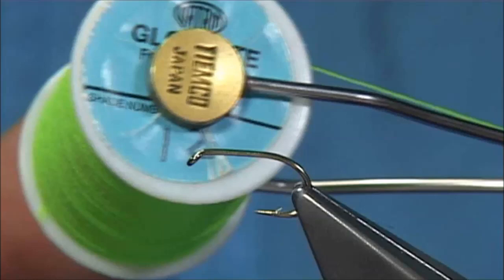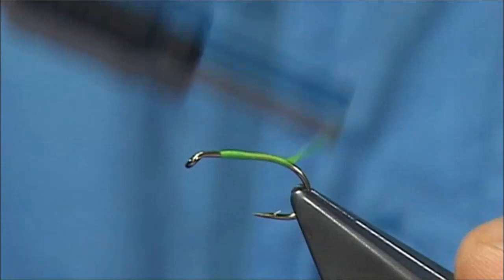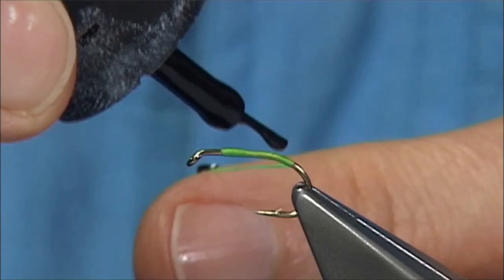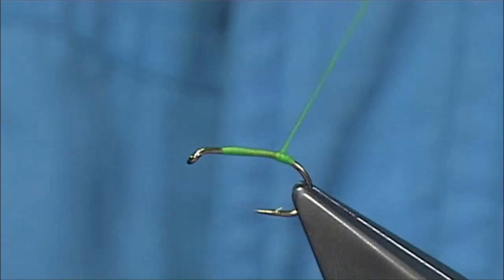A slight variant in this fly — I'm going to put a small tag on it using the Globe Rite floss number 12, which is a green. The way I do this is just to simply wind the floss on, remove the waste piece, and just come round the bend slightly. Before you come back up, I'm just going to put a tiny bit of super glue — you can use varnish, whatever you like. Don't want too much. Just form a small tag with it. This will protect it and obviously make it last much longer.